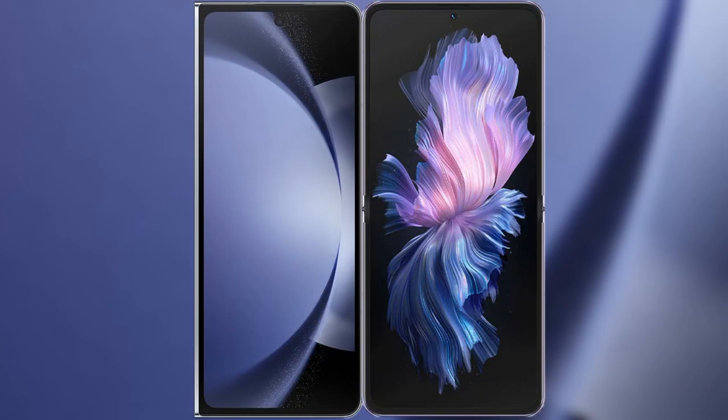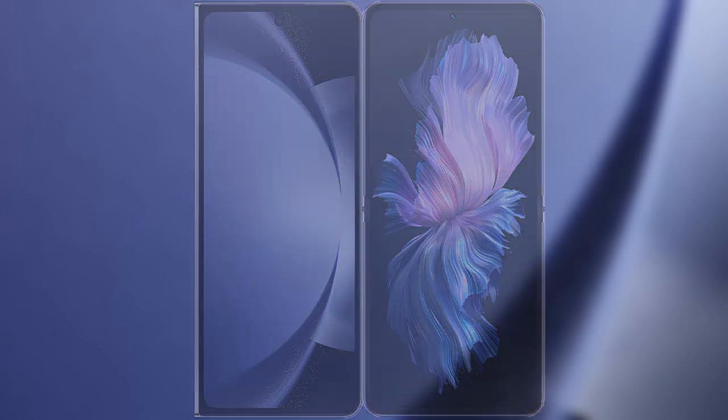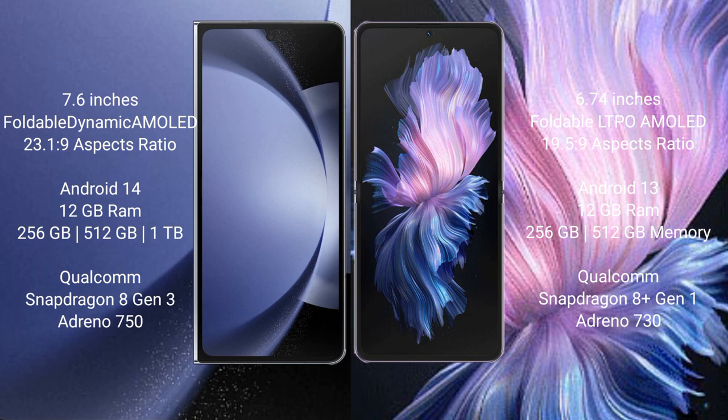I will compare the new Samsung Galaxy Z Fold 6 with Vivo X Flip. The Samsung Galaxy Z Fold 6 comes with a 7.6-inch foldable dynamic AMOLED display with an aspect ratio of 23.1:9. The Vivo X Flip features a 6.74-inch foldable LTPO AMOLED display with an aspect ratio of 21:9.